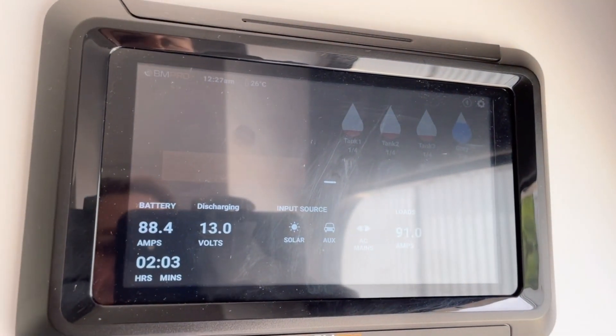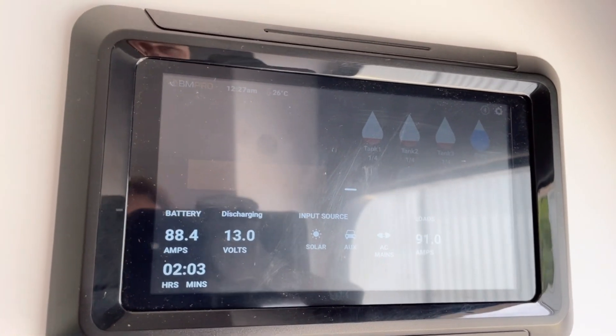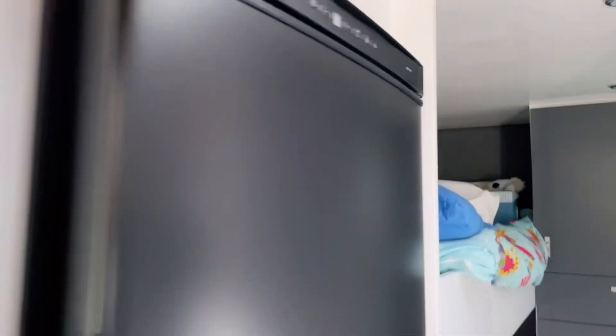That's our voltage - check it out. How well is that holding? Beautiful from the lithiums from Powerpump. They just do a great job. I've got the fridge on too, as well - it's an old compressor fridge this one, so this would be running as well.